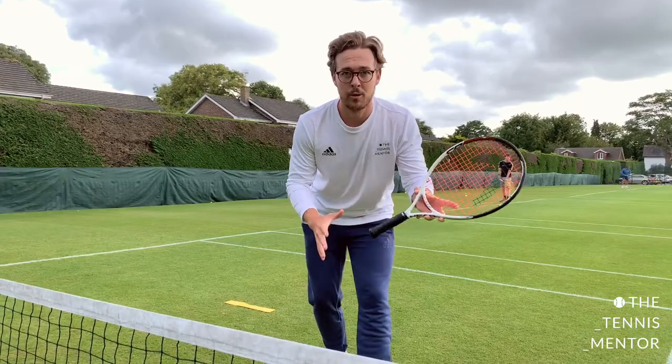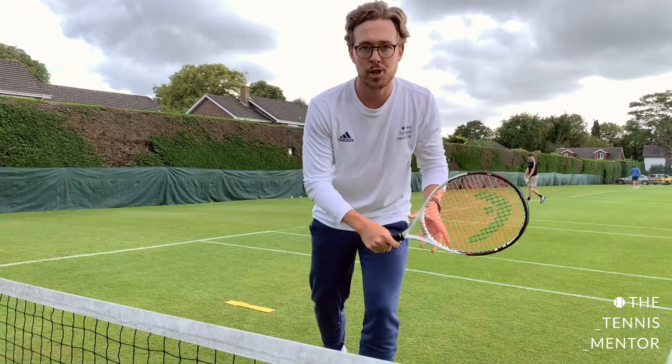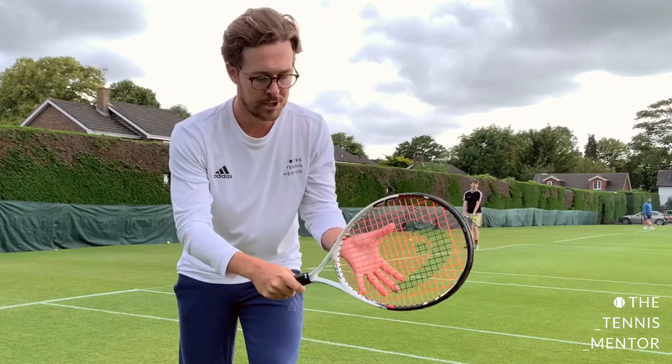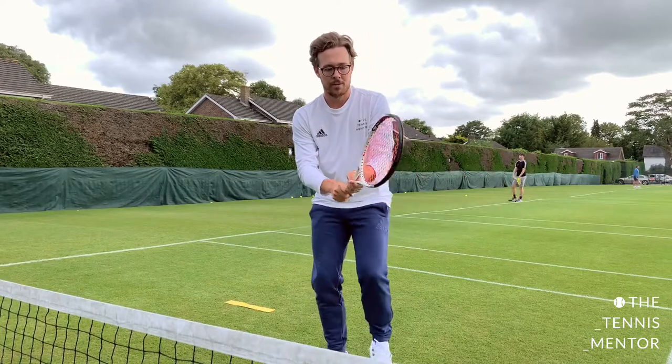So first things first, how to hold the racket. If you saw the serve video you will know how to show the chopper grip to young children. Simply pass the racket edge side up into their hand — they'll be shaking hands with the racket — and then they'll just put their spare hand on the back of the racket. Once they've got the right grip, we're going to start with our bounce taps.